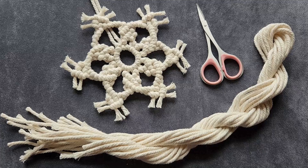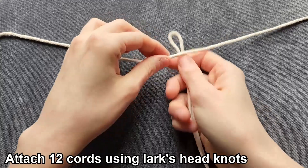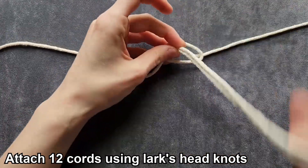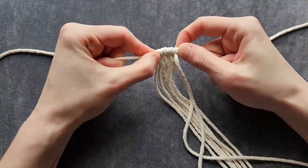What you're going to need for this third snowflake is 13 strands of three millimeter macrame cord cut to 70 centimeters or 28 inches, and a pair of scissors. To start this third snowflake, you're going to take one cord and lay it across your workspace, then attach the other 12 cords to the center of that cord using lark's head knots. Make sure to pull your lark's head knots really tight and slide them together so there's no space in between them.